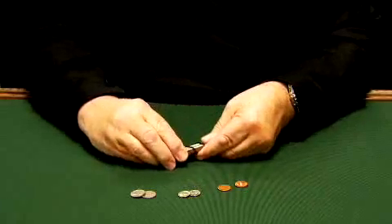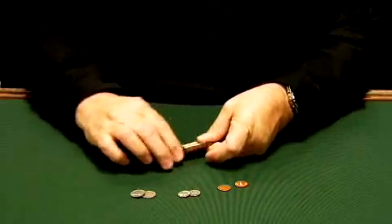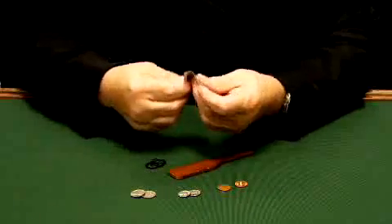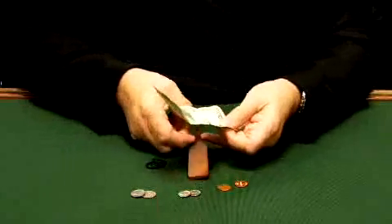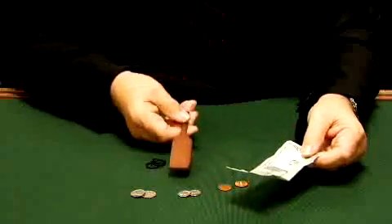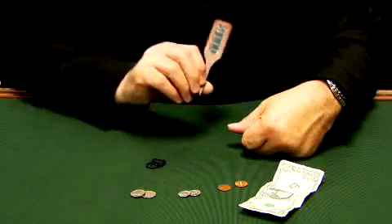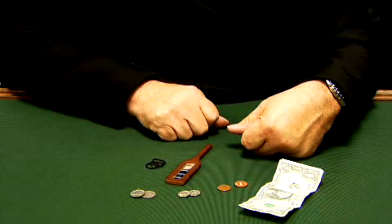Now, if we take the rings off of the paddle just like so and I take the bill, I can show you this is a real bill. In fact, if you ask how I did this trick, I'd tell you it's like any other — it's done with mirrors. Mirrors on both sides. And that's the Magic Makers Magic Money Paddle.